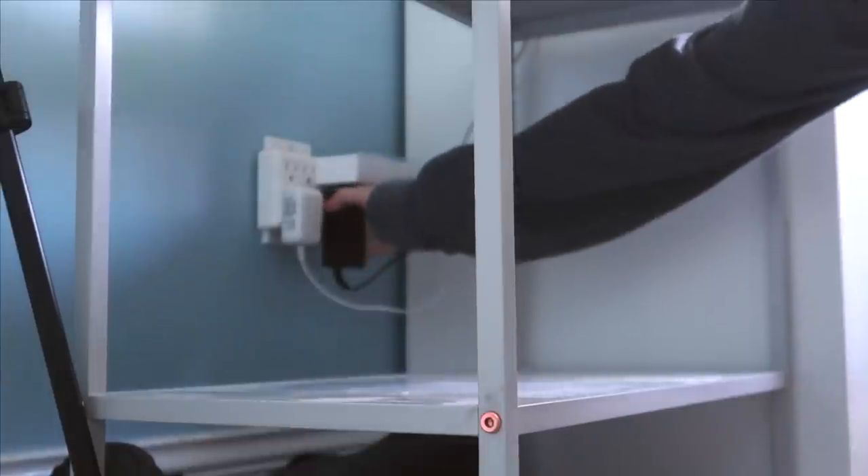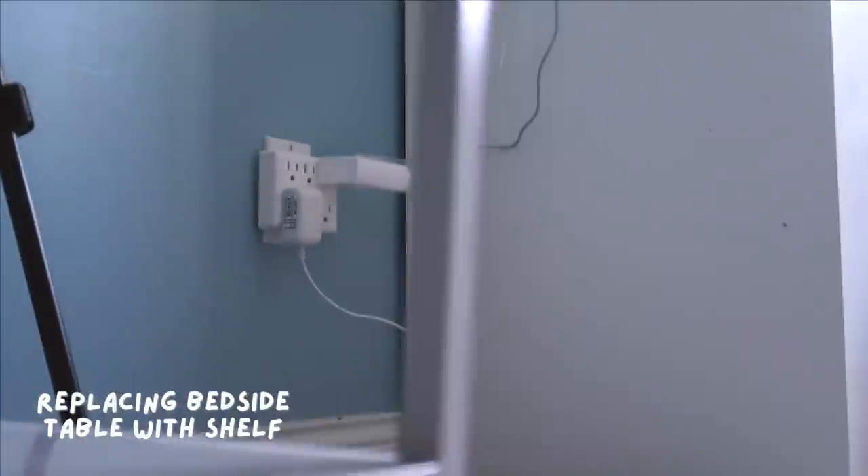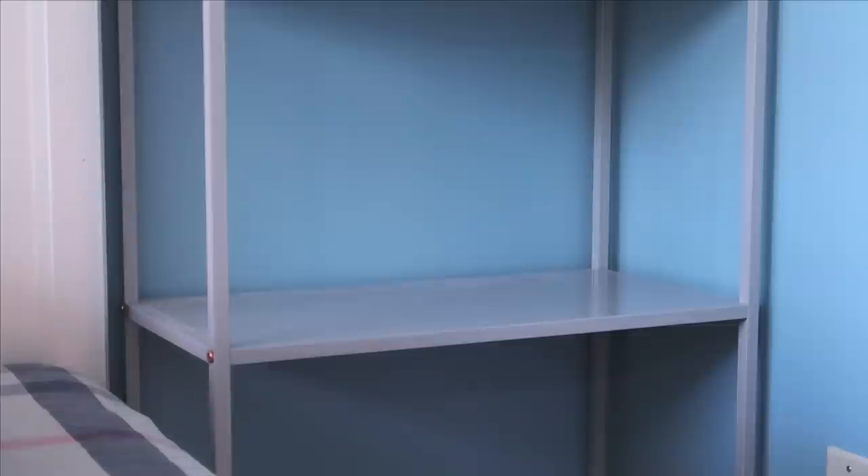Now I am moving the shelf to the right of my bed, replacing it where my original bedside table was located. I made sure to wipe everything off before putting my items back onto the shelf.